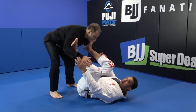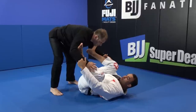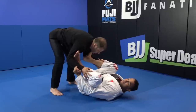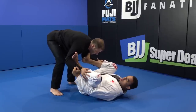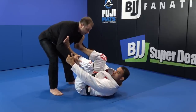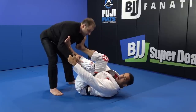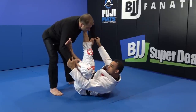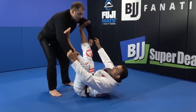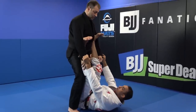So basically, I have a spider guard with both feet on the biceps and I'm connected. The person on top is strong — he's able to lift my elbows off the ground. When my elbows are off the ground, I'm vulnerable. Even though I extend one leg, if this elbow is all the way off the ground, he can still posture up, walk forward, and start to break my grip.